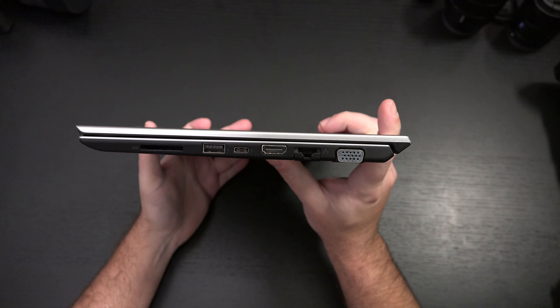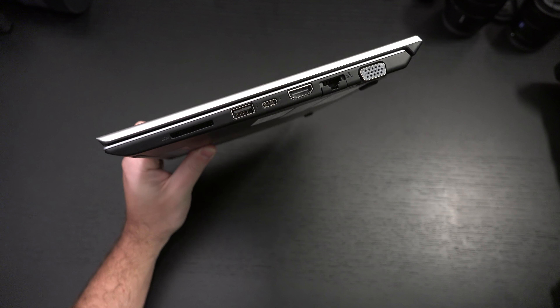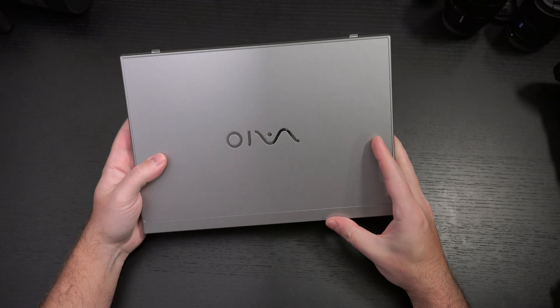The Surface Pro X is running on ARM — those things are experimental. This is not experimental. This is anything but experimental. This is a legitimate, bona fide laptop that's going to perform exactly as you expect it to, and it's lightweight.